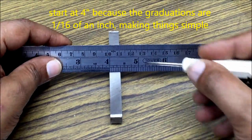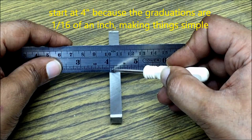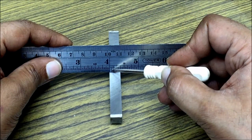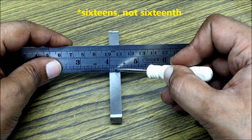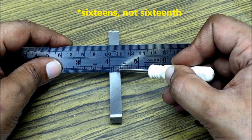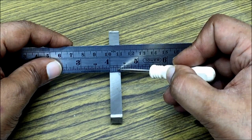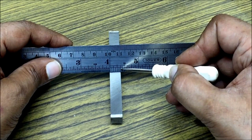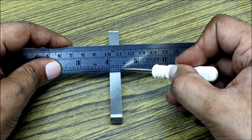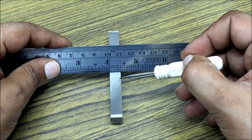Let's start at four inches to keep matters simple. The first division is one sixteenth. The second division is two sixteenths, which is one eighth. Three sixteenths. Four sixteenths, which is one fourth. Five sixteenths. Six sixteenths, which is three eighths of an inch. So this tool bit is three eighths thick.